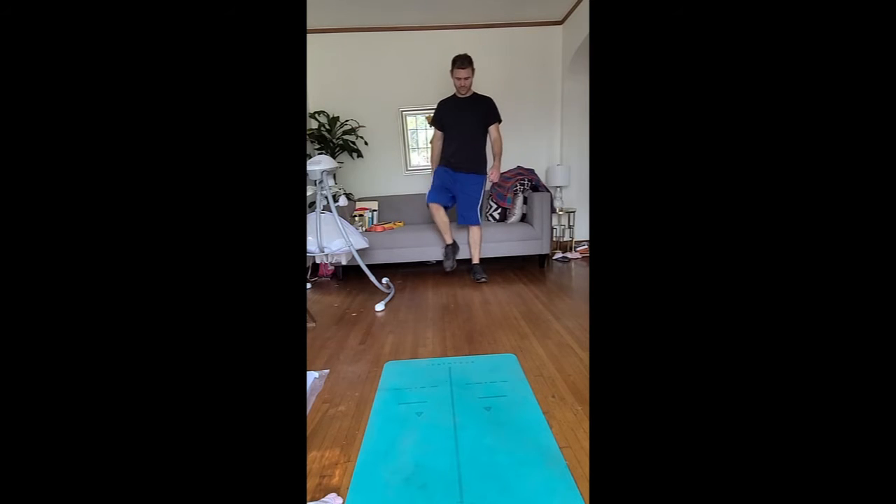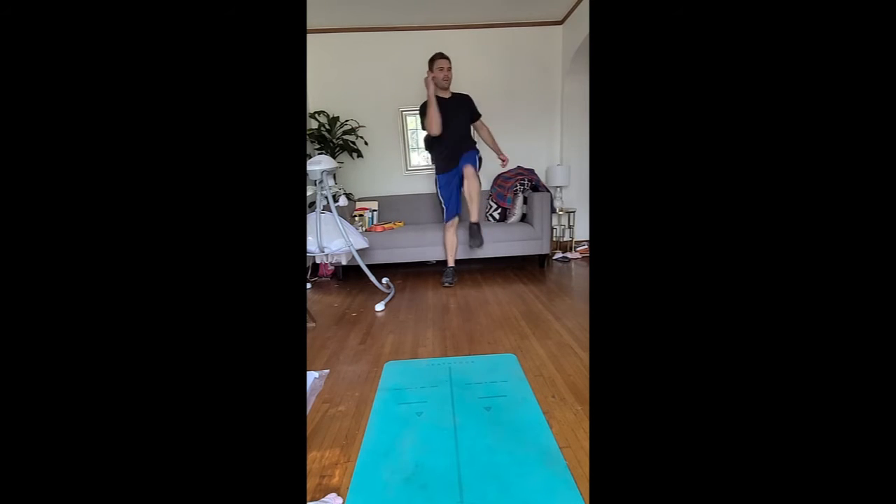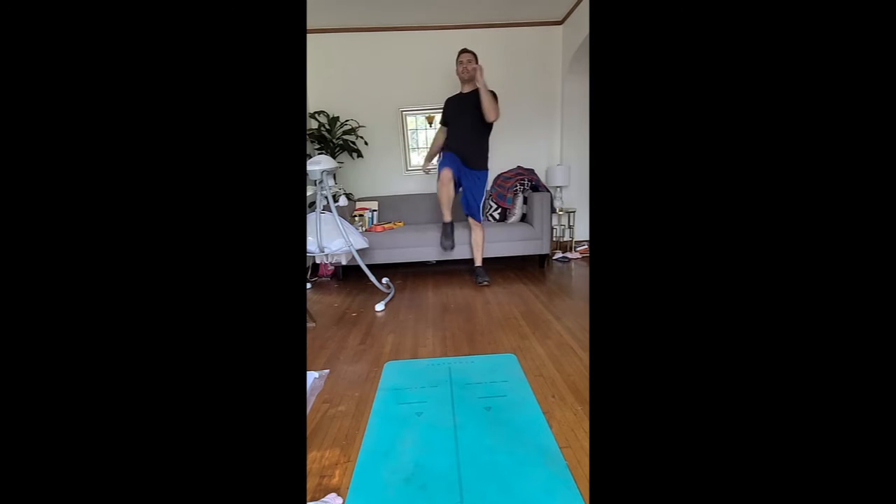Alright. Knees a little higher, let's stick an elbow to knee. Good. Nice. Here we go.